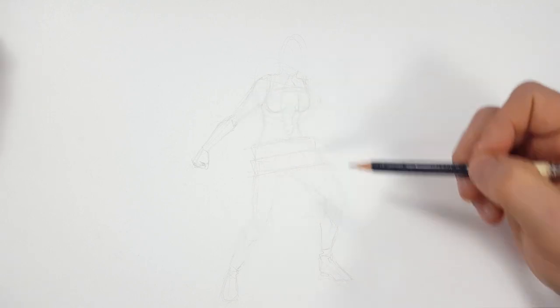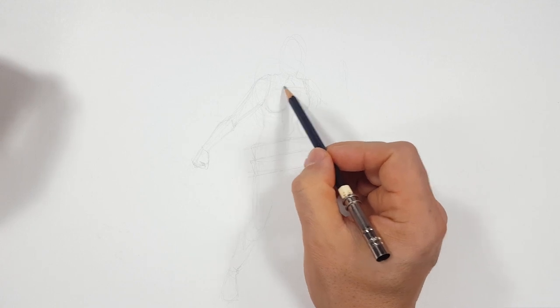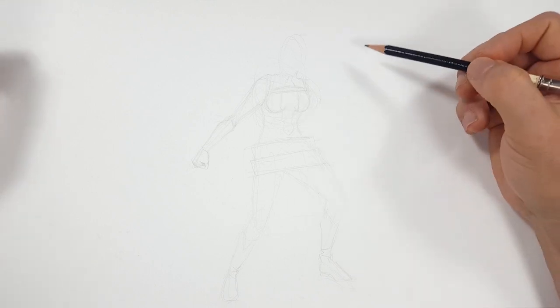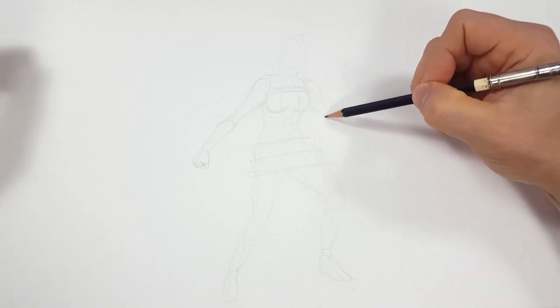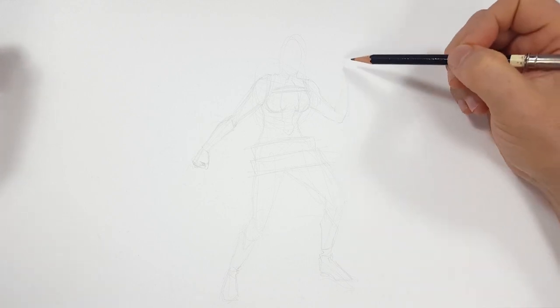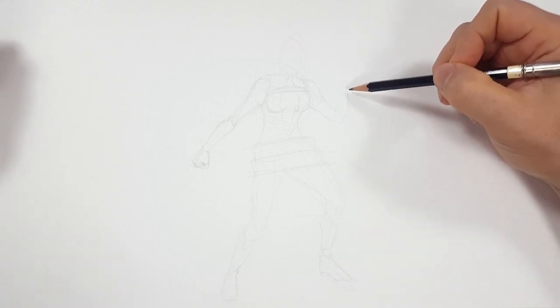There's this strap going across her chest — I have no idea what it is. I'm trying to put something in to match it. There's only so much I can do because it's just a little bit crazy.